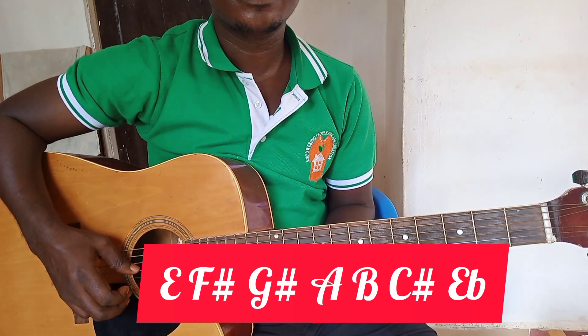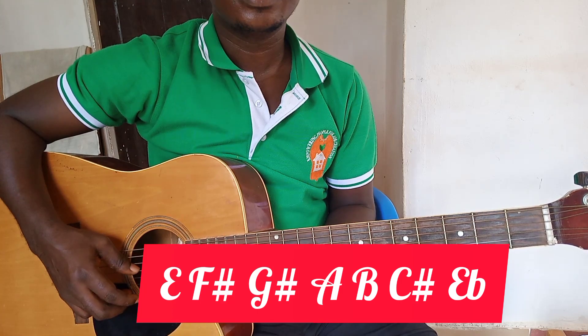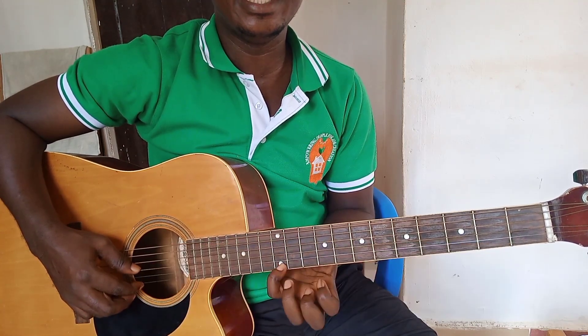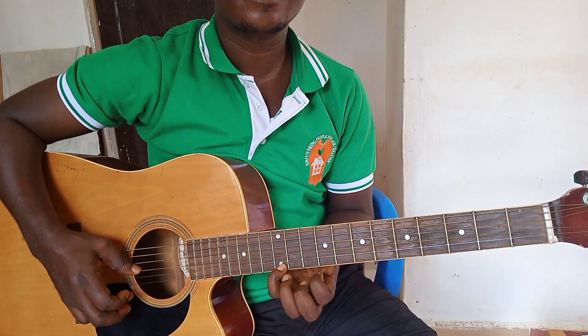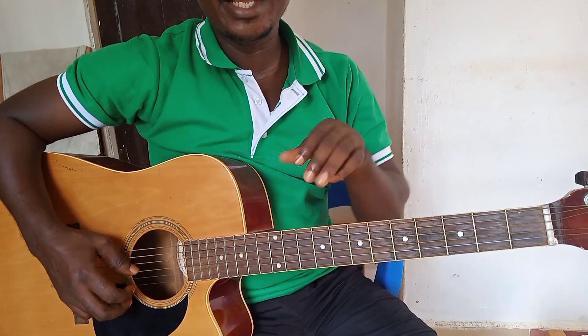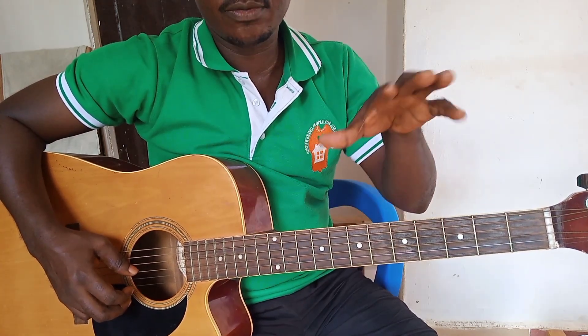E flat, and then E. So, in playing them in chords, watch very closely.